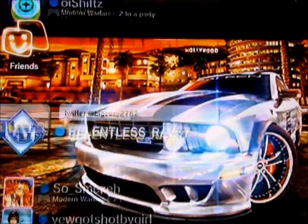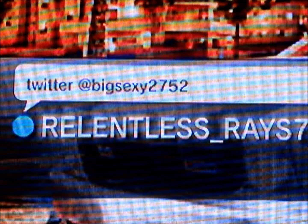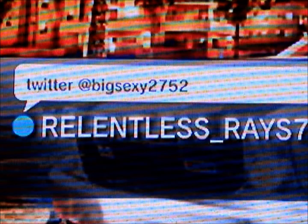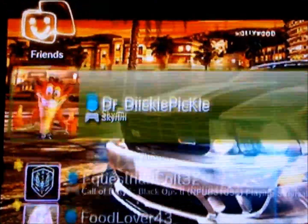That's the end of my video. I'm going to give a shoutout to my buddy relentless_ray7 — you can find him on Twitter at bigsexy2752. He does a comedy kind of theme. Hopefully his followers can check out my videos too. Stay tuned for more mods. SeaBlazeLobbies, over and out.